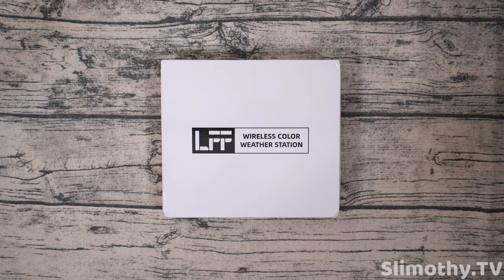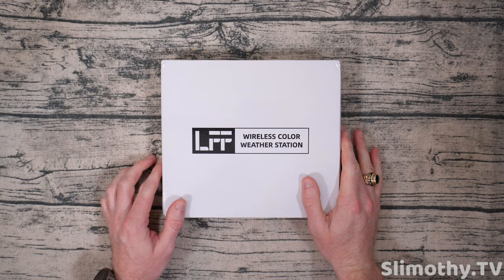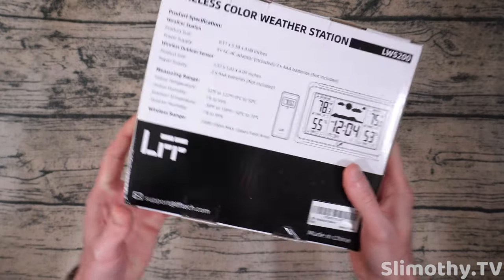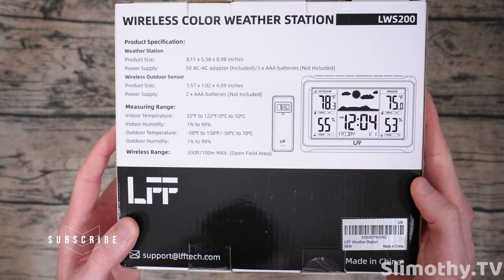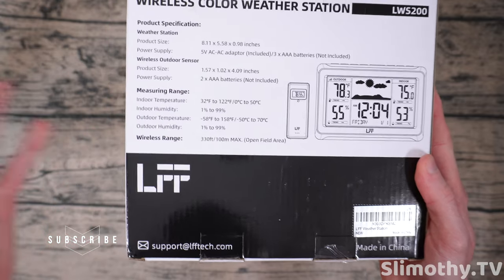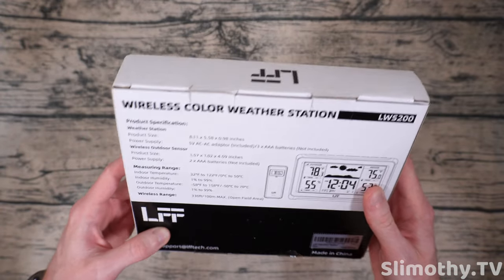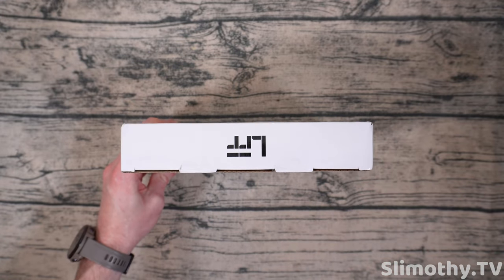Hey guys, what's up? I'm Slim and you're watching Slimothy TV. In this video, I have a really cool one for you guys. We're going to be taking a look at this LFF wireless color weather station. Taking a look at the box, it's pretty basic here — this is the LWS200. Here is what comes included and that is what the station is going to look like. Links to this down below. Big shout out and thank you to LFF for sending this out free for review. So let's go ahead and crack it open and see what we've got inside.